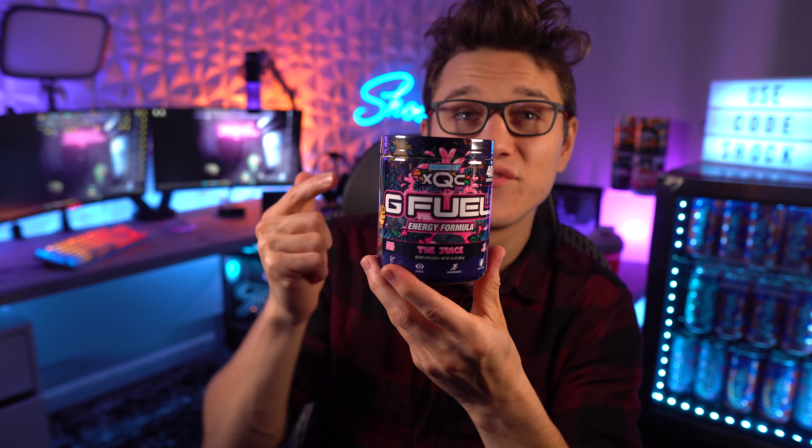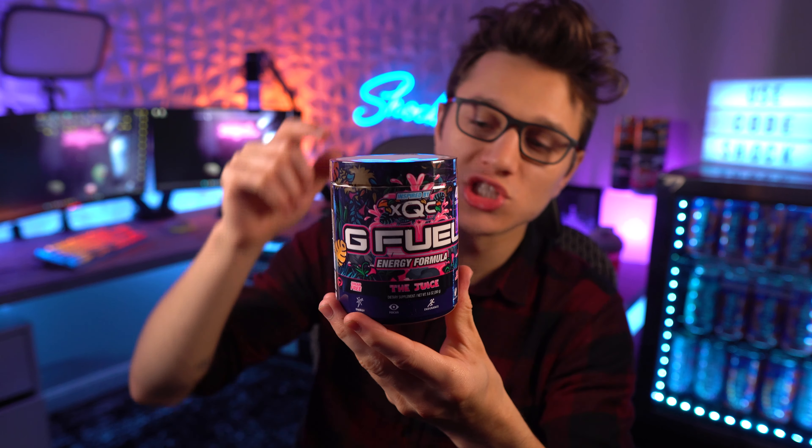Alright ladies and gentlemen, that is my review on the new Spooky Juice. Let me know what you guys think down below, let me know if you picked this up, and thank you everybody for using code 'Shock.' I will catch you guys in the next video — peace out, ladies and gentlemen!